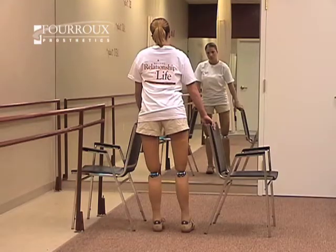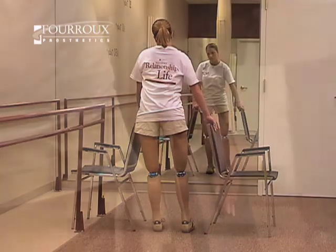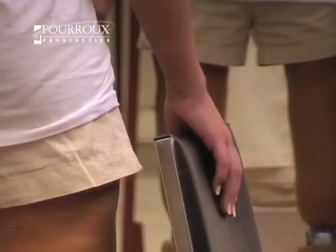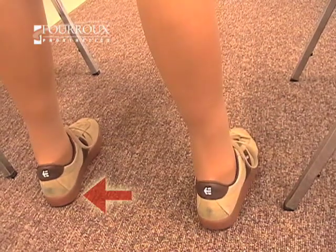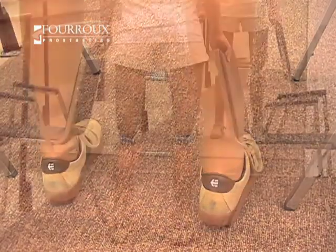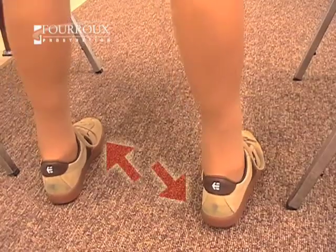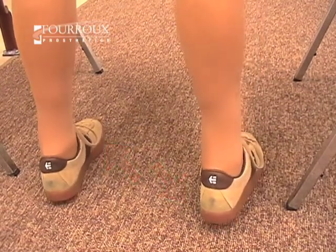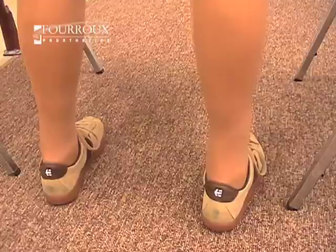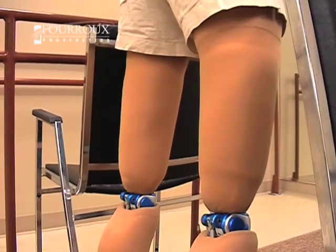In the final part of this exercise, you'll be moving diagonally. Again, hold the chairs for safety. Start with your weight on the toes of your right foot, then shift your weight to the heel of your left foot. Do several repetitions this way, then switch. Shift from the toes of your left foot to the heel of your right. Do several repetitions this way too. As before, lift your hands from the chairs when you feel stable.